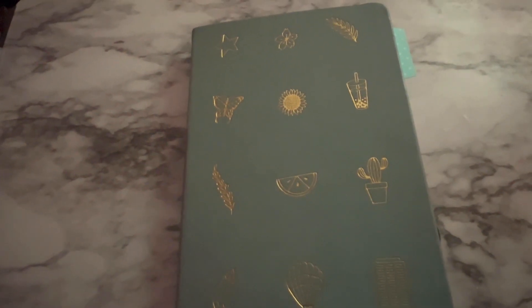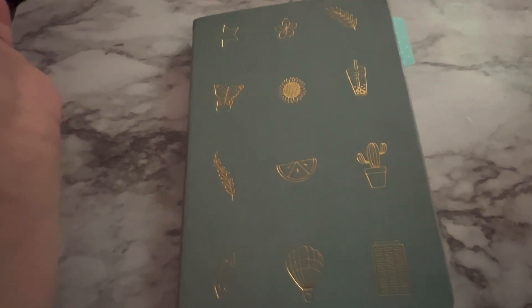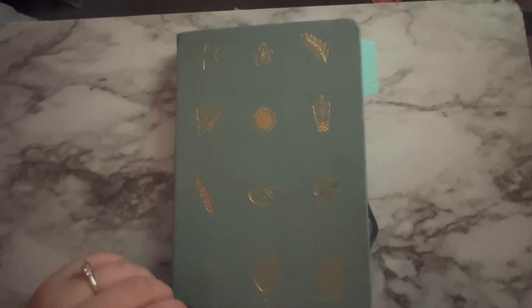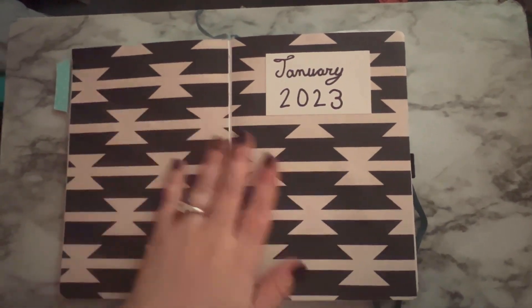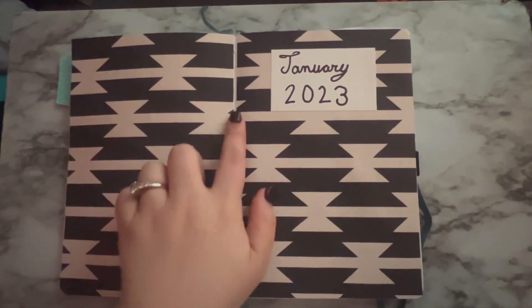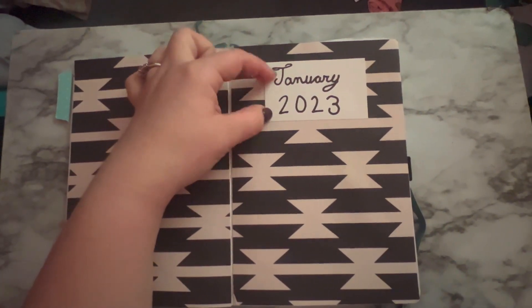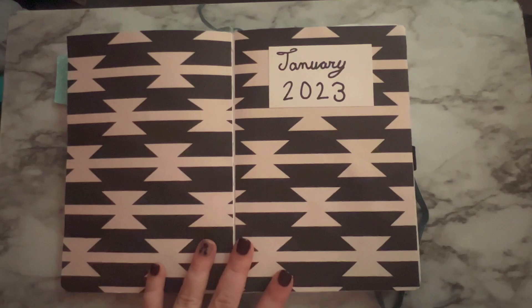Here we go. Okay, it's time for January, so here's another close look at the journal. For January, I decided to go with a scrapbooking theme. You can see I have the scrapbook paper covering both the main pages — I thought that was really pretty, and I somehow got it to line up the right way. I took another little piece of scrapbook paper and wrote January 2023 on it. It's very simple, but I thought it looked really good.